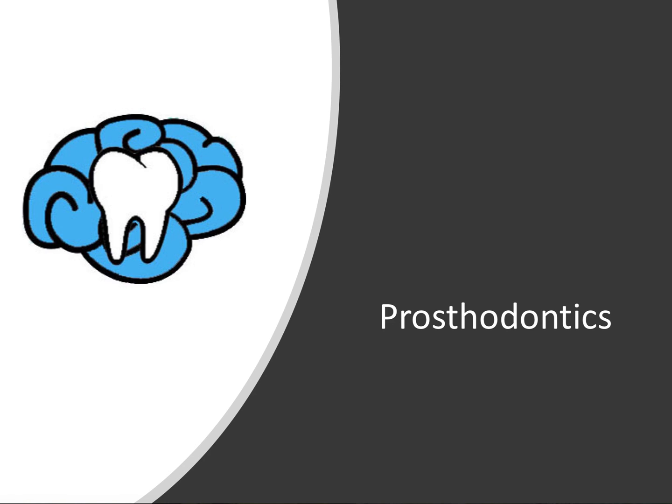Hey everyone, Ryan here and welcome back to our prosthodontic series. There are only a few more videos left in the series. This one will be on the provisional crown fabrication process.